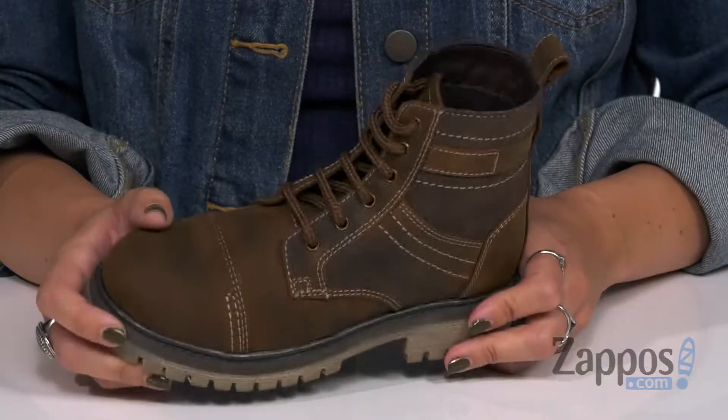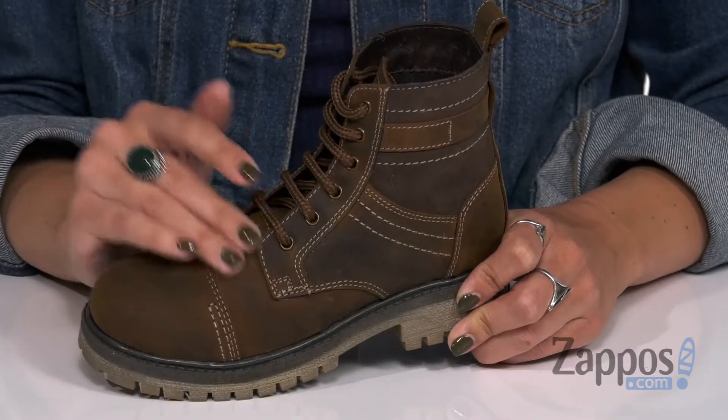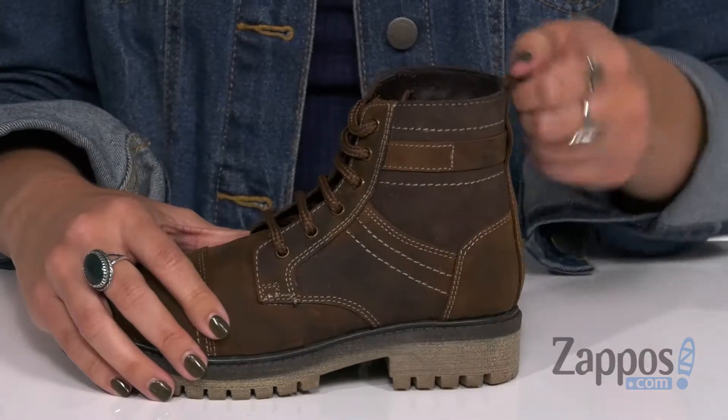How's it going? Autumn from Zappos here and today I've got Wyatt from Old West Kids Boots. These boots have a great rugged style but they're definitely gonna be durable and last a long time. They're made with their super soft distressed leather upper, it's got tonal stitching throughout. Laces all the way up, it comes up around the ankle for that extra support.